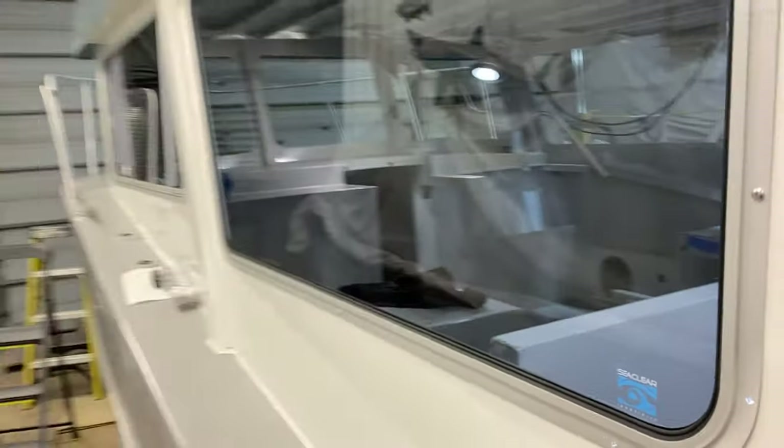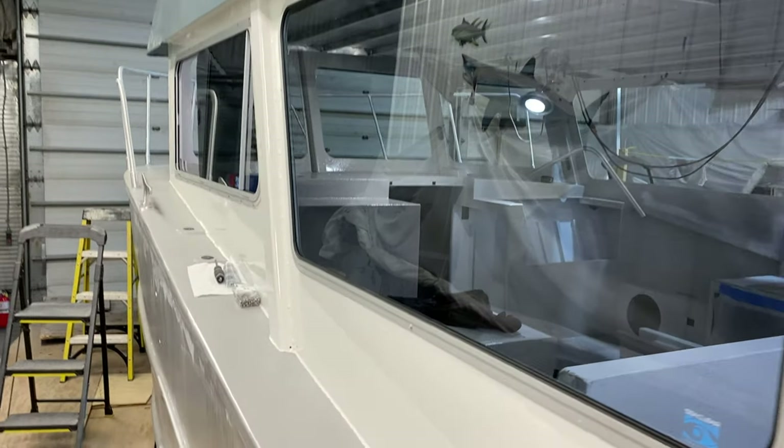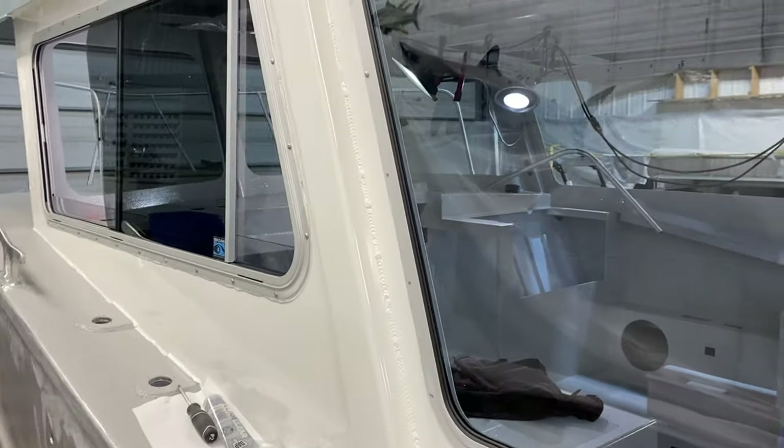You can see it's got a slight tint to it, just a little bit of gray. That'll be nice on the sunny days.